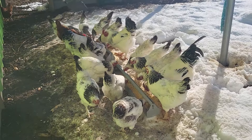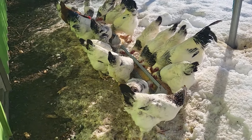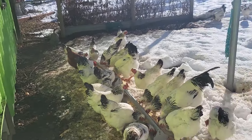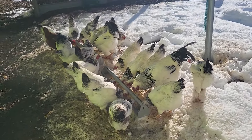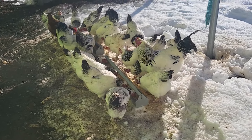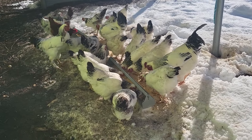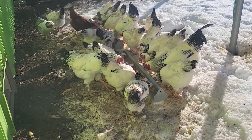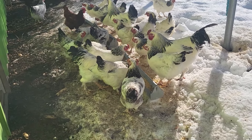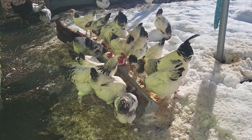Before the snow hit, we got the Brahmas off pasture and in here in the OG coop with the Reds and the two Guineas, at least for now. The other chicken coop we're building is eventually going to be the winter home for the Brahmas — they'll hang out there with the turkeys once we hopefully get the turkey side built.